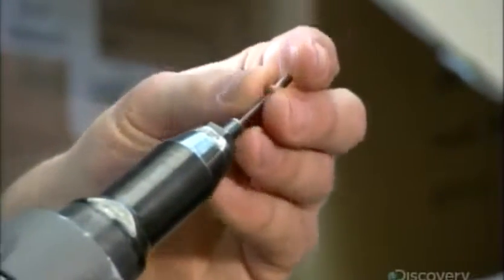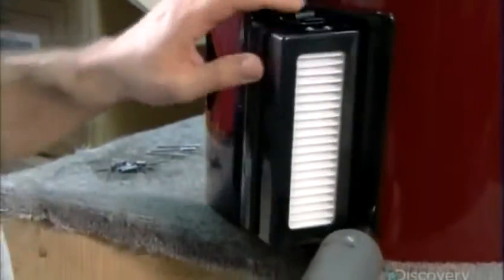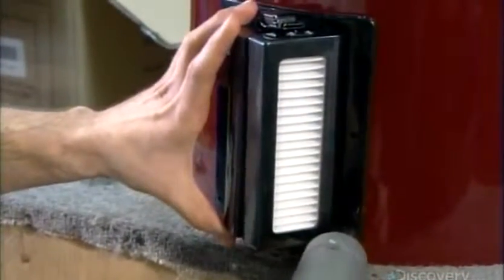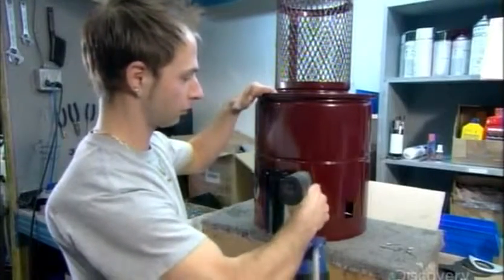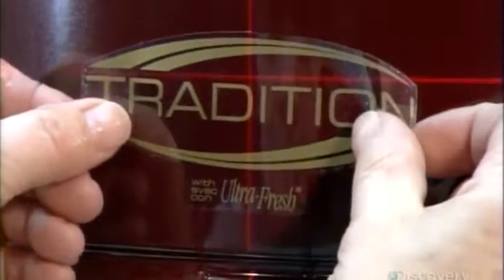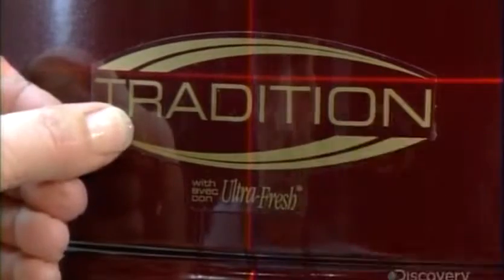They install a filter on the outside to capture carbon dust. Carbon dust is a fine black dust which electrical motors emit. Now they apply decals bearing the series name and model number, using a laser level to position them perfectly straight in just the right spot.